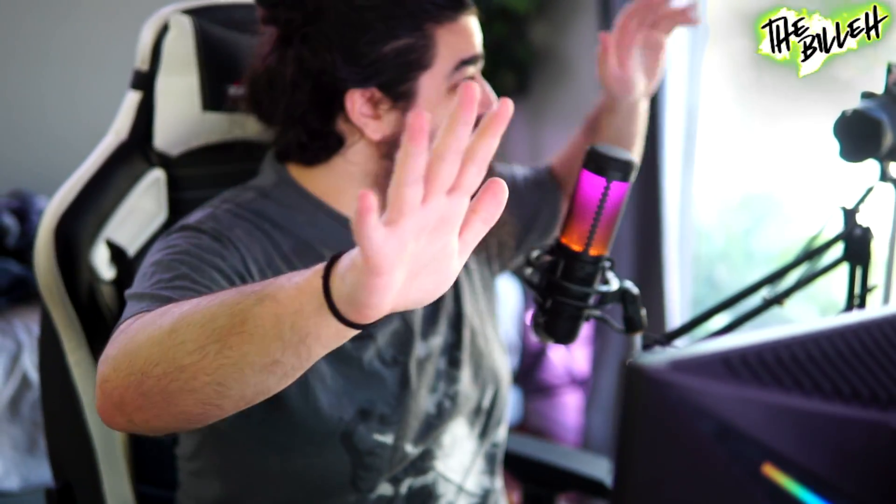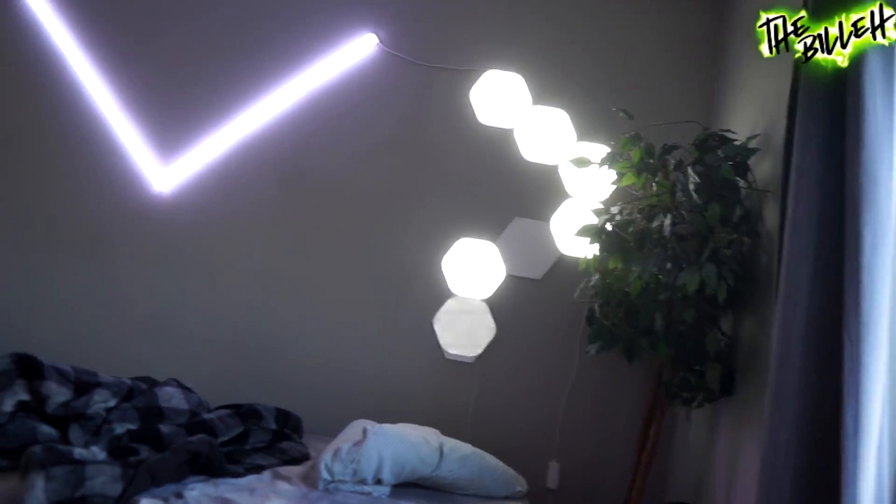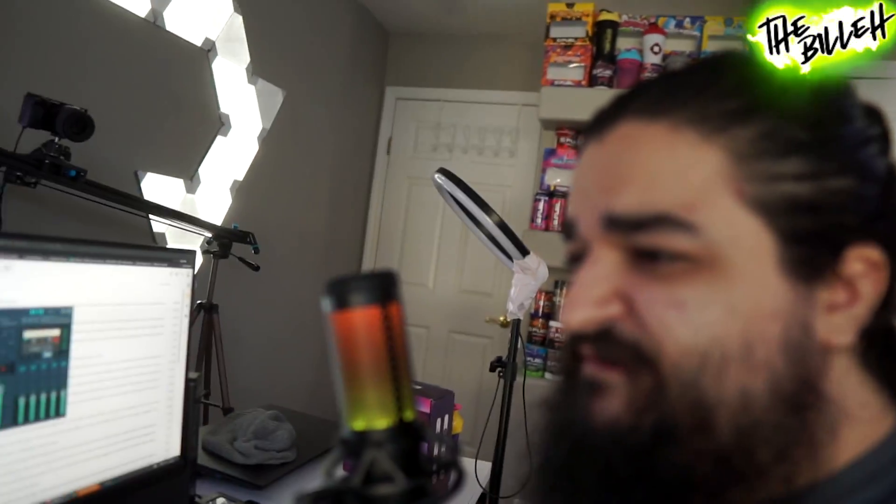What's up guys, this is Billy coming at you with a brand new video. It's been a while since I did a video on my room lighting. My room has an insane amount of lighting — we have Nanoleafs in every corner, Lifx beams in the back, canvas Nanoleaf panels, so much going on. But today we're going to break into something a little different from a company I've never had before.